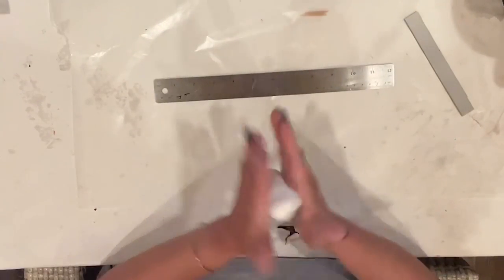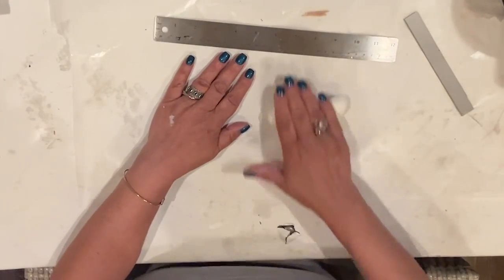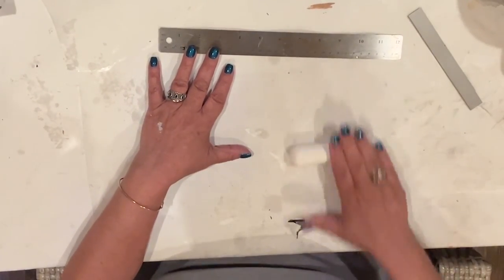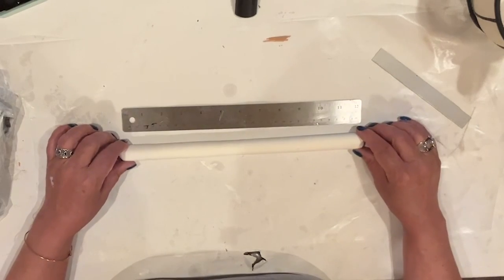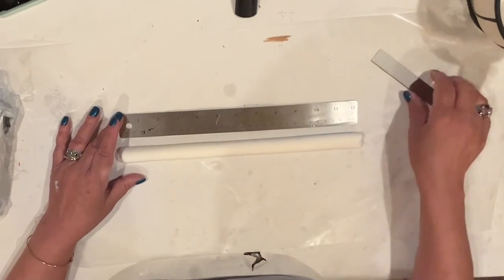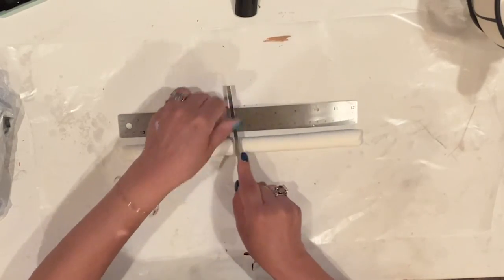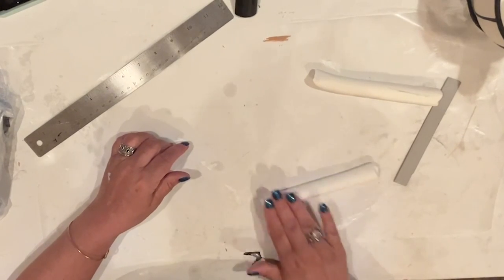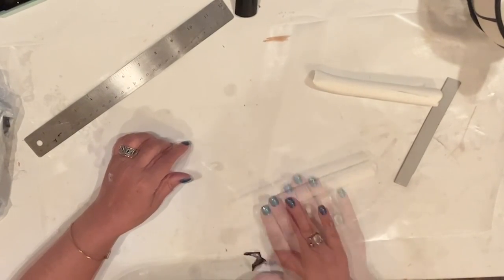Right now I grab a large handful of Model Magic, and I'm going to roll it into a 12-inch cane — probably about an inch thick. Once I'm there, I'm going to cut them into two 6-inch lengths. This will be Alice's legs. At one end of each leg, I'll roll it into a soft point, and I'm going to make sure that the legs are both the same size.